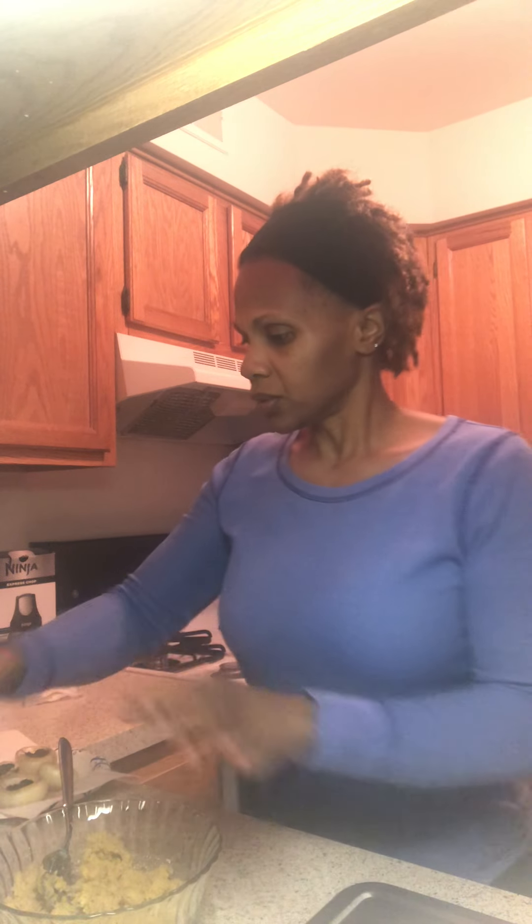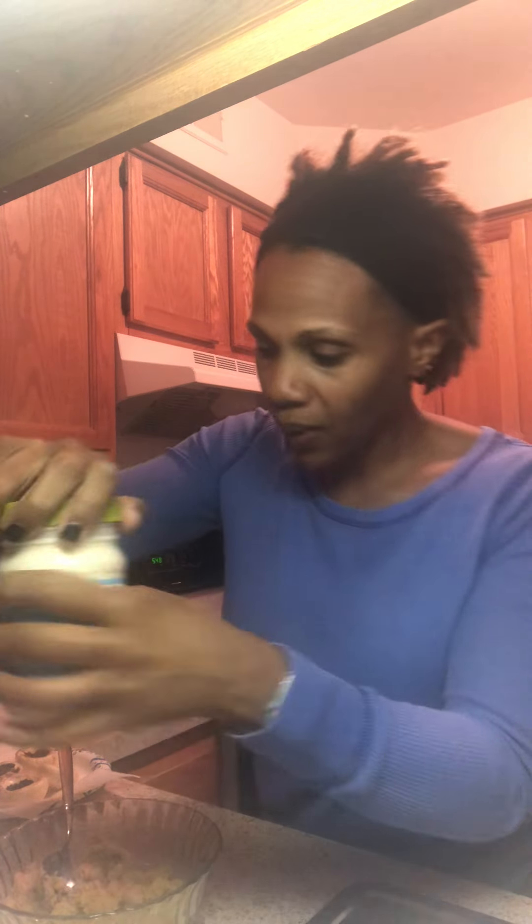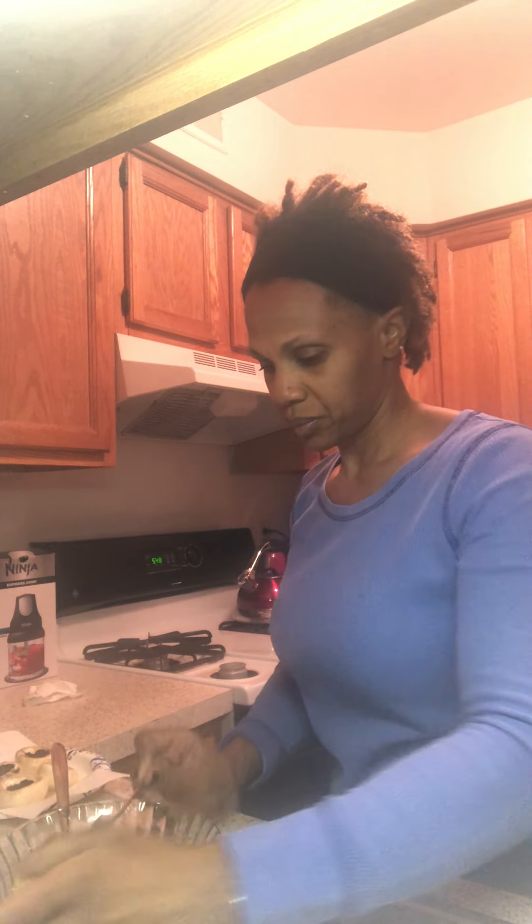So this is what you would consider the yolk. Let's add our little ingredients. I've got some vegan mayo — I got that at Target. Let me put a little bit of that in there.